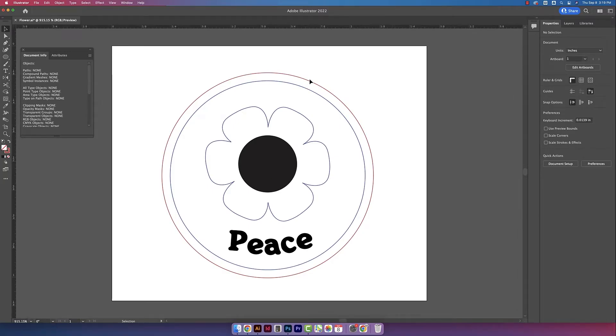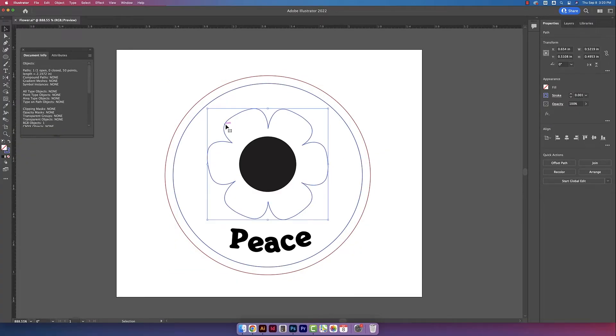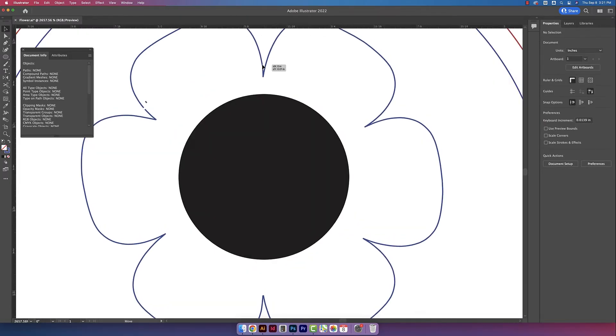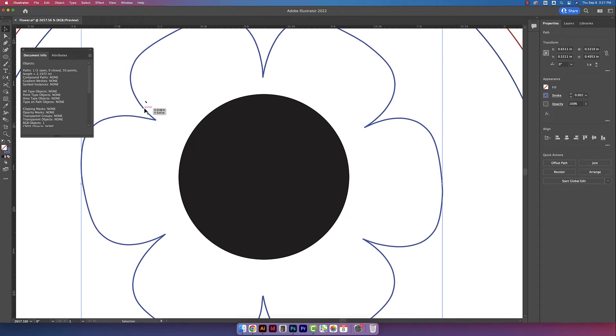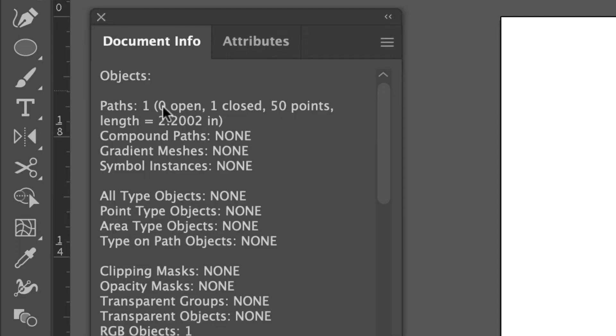I'm clicking on different parts of the design to see where those open paths are. If I click on this circle it says zero open, so I know the open path isn't there. When I click on my flower petals under Paths, it says one open, so that's where my open path is. I can see there's a gap — the two lines are not connected. I'll zoom in, use my direct select tool to click on that spot and delete it. With the line highlighted, I'll use my pen tool, click on the anchor point at the end, and then click on the anchor point across from it to connect the two lines together. Now when I click on the petals under Paths, it says zero open.